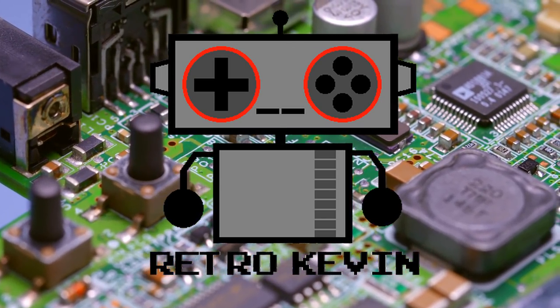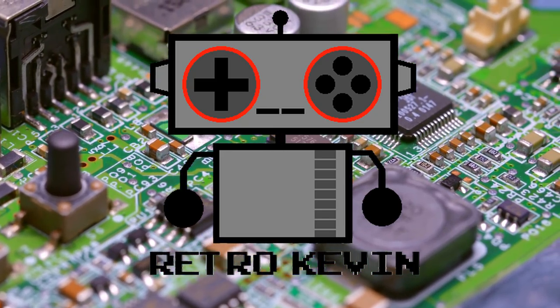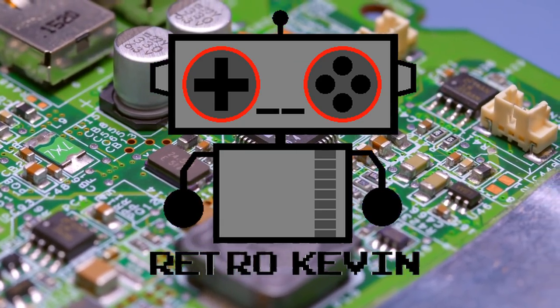Hello Internet, RetroCavin here. In today's video, I'm going to be cleaning one of the dirtiest SNES controllers I've ever seen. And while we're at it, I'm also going to be replacing the conductive pads. So let's head over to the workbench and see what we have for today.